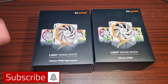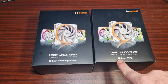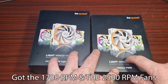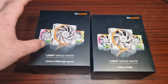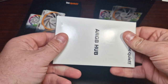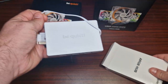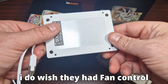These are the brand new white Light Wings fans from Be Quiet. I've got two packs here — the normal speed PWM fans and the very high speed fans. These are primarily for putting onto a radiator. I have opened this one already so you guys can take a quick look at what comes in the box — it comes with screws and of course a very nice controller.